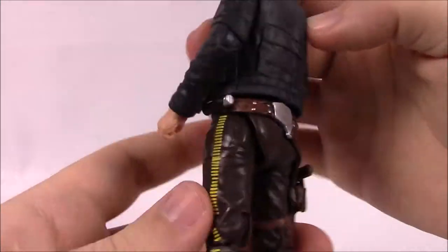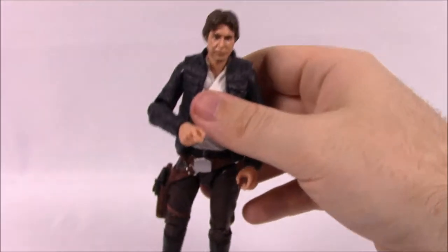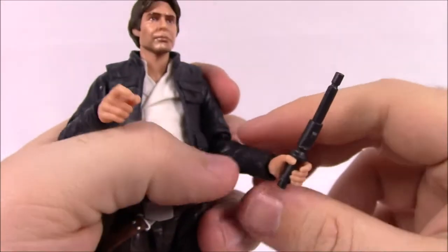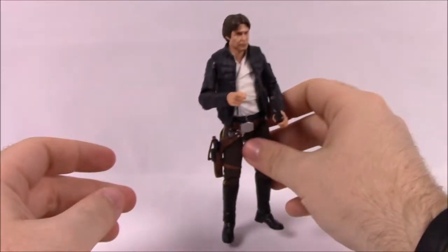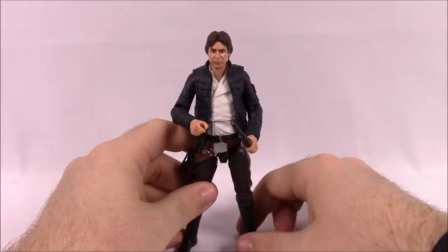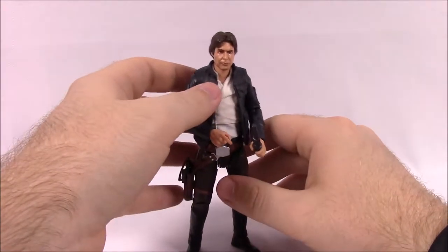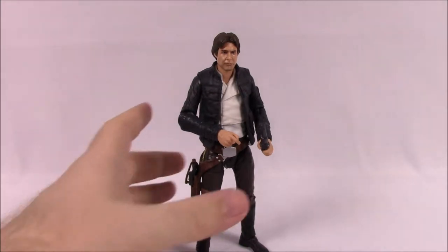Other than that, his accessories are his gun, the face mask with the breather, and a stick which I assume is an electric prod he uses to hit the Mynock off the Millennium Falcon. You just place it in his hand to stun or hit it to get it off the ship. I really like this figure - this is my first Black Series Han Solo. It was in stock on the Hasbro shop the day they went on sale, the price wasn't bad, and it's an exclusive I thought looked cool.